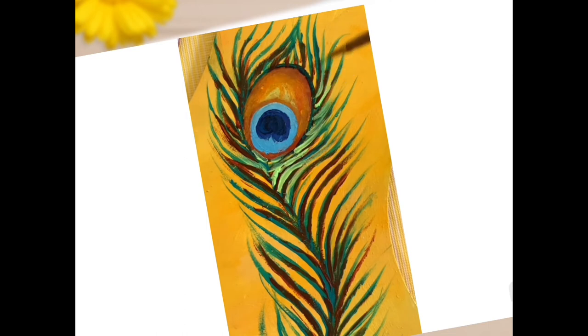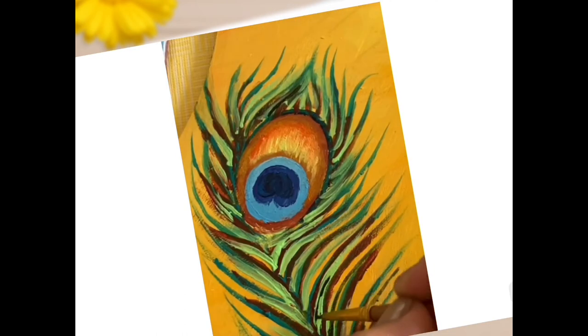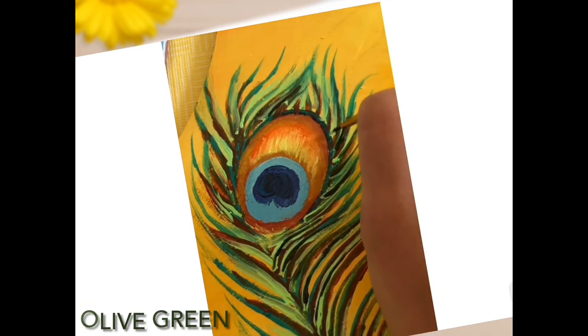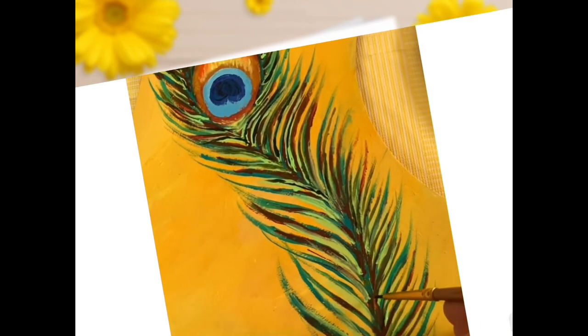Inserting brilliant yellow green shade and making it a little broader so that olive green can be painted on it. Also make sure to use a very thin brush for olive green.